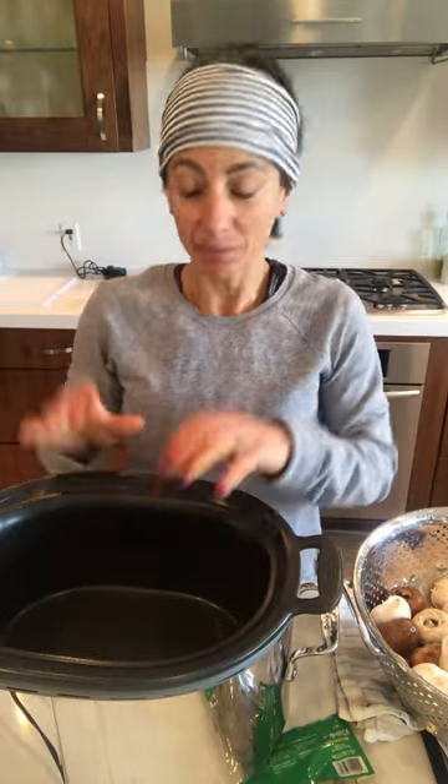Hi guys! Crock-Pot — one of the easiest ones on the list. Crock-Pot mushrooms. This can be a delicious side dish, or if you are doing a vegetable dinner, this can be a perfect way to put the mushrooms in, cook them on high for a couple hours, and have them ready to go.